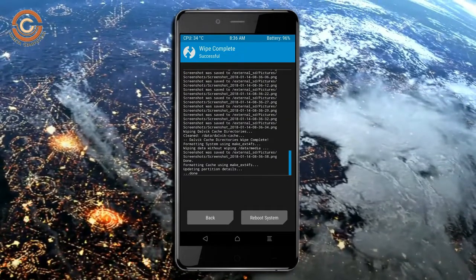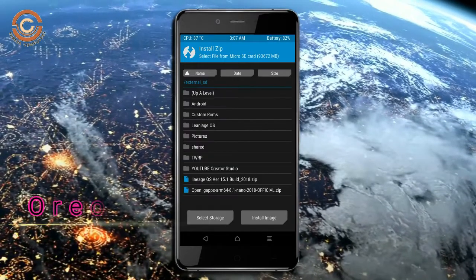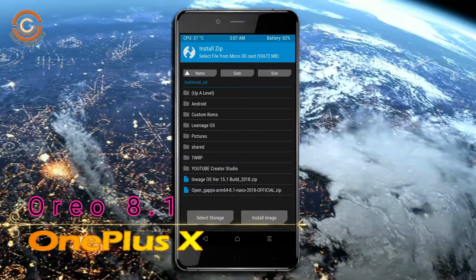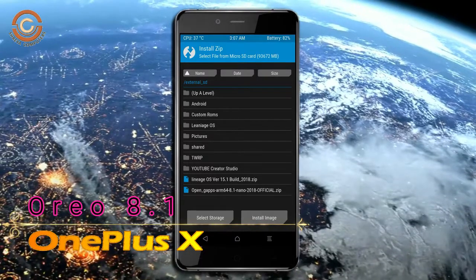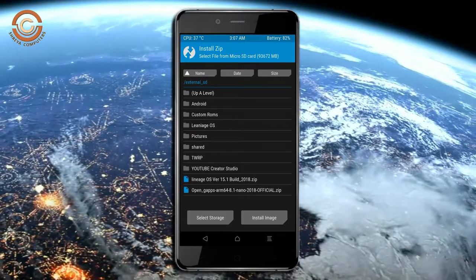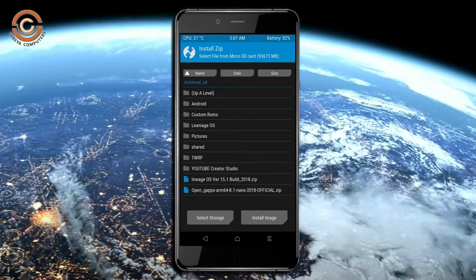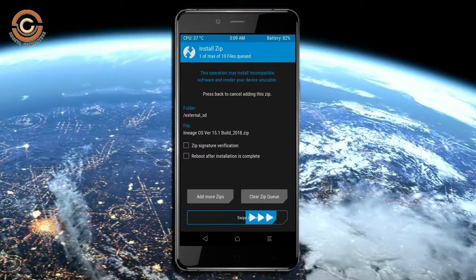We need to go here to install the stock ROM. Press back and you may find install. Select Oreo 8.1. Friends, here I provide the latest version custom ROM and GApps which are suitable for your device. Please find the link in the description below and download it. After selecting the Oreo 8.1 ROM, swipe right to install.